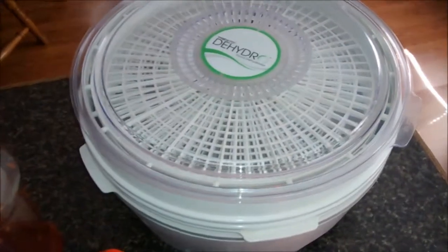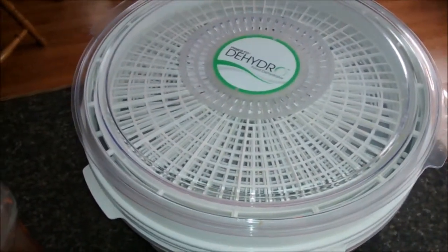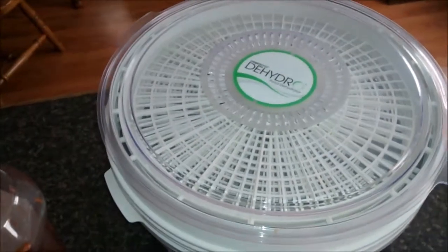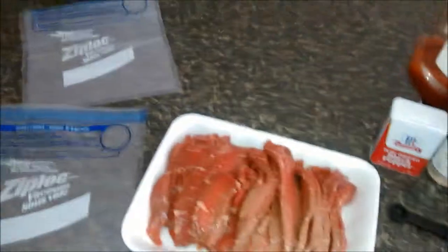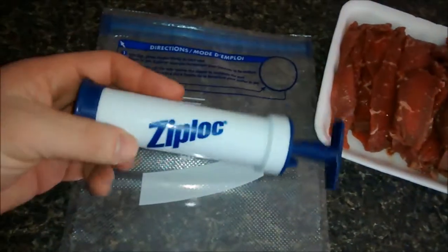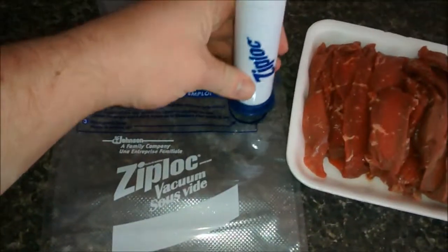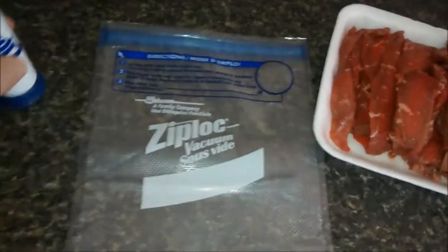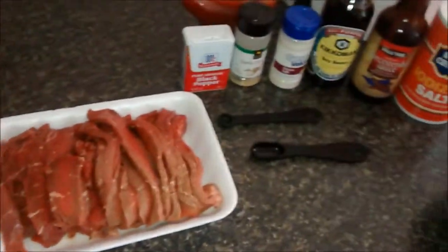The other thing you're going to need is a dehydrator. This one is a Walmart special — I picked it up for like forty bucks. You don't have to have anything special to make this jerky. I also like to use the Ziploc vacuum seal bags. It comes with a little vacuum, you just put it on right here and suck all the air out. What that does is open the pores of the meat so the marinade can get in and give you a little bit better flavor.